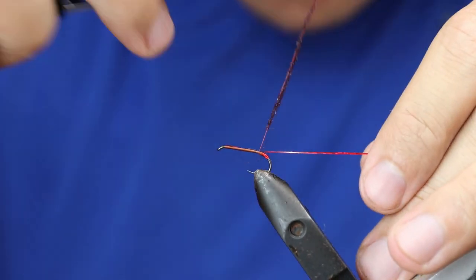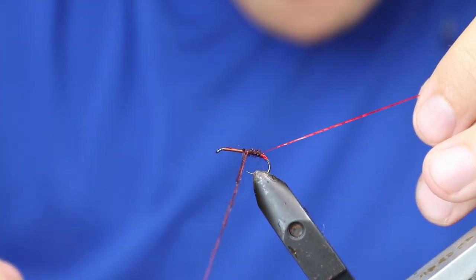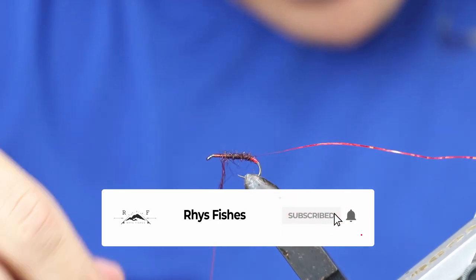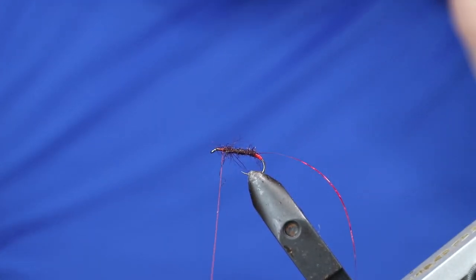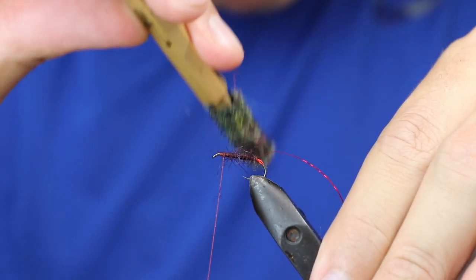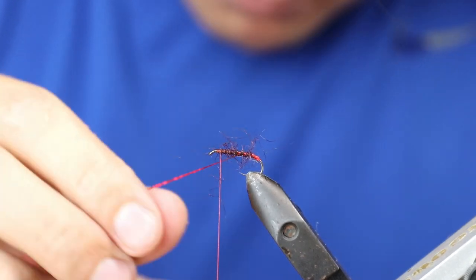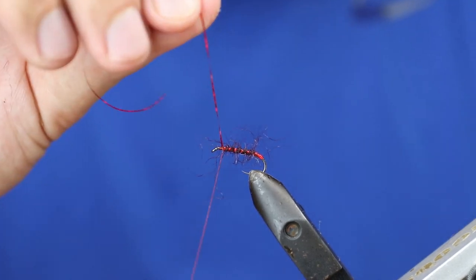Work your way up gradually, trying to keep the profile as thin as possible. Just tease it out slightly. Take the rib, wrap it around, and catch it off.